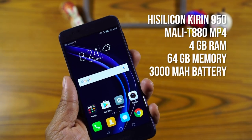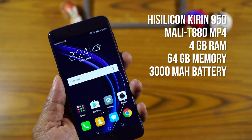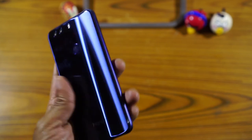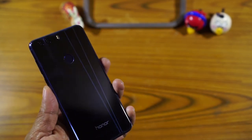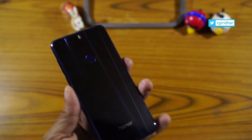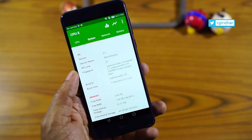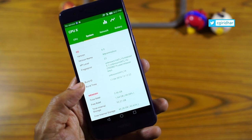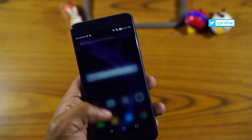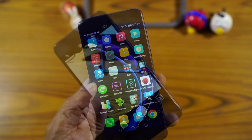This one is powered by an octa-core Kirin 950 processor, which is a proprietary processor from Huawei, and time and again it has been proved that the Kirin 950 is no less than any Snapdragon or MediaTek high-end processor. It comes in four color choices: pearl white, midnight black, sapphire blue, and gold — of which I find the sapphire blue to be the most elegant. The device runs Android 6.0 Marshmallow, has 4GB of RAM and 64GB of internal storage. I have found EMUI to be one of the smoothest software experiences in the market, though it is still not equal to a stock Android experience.